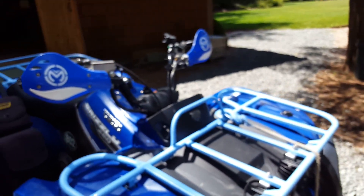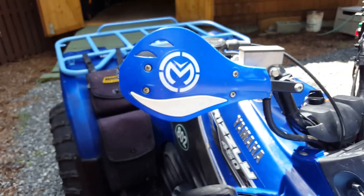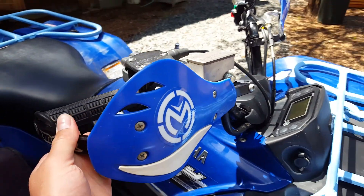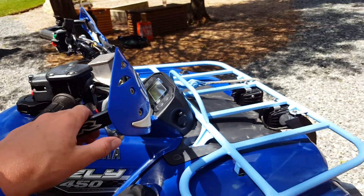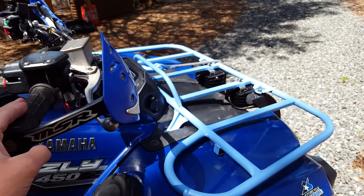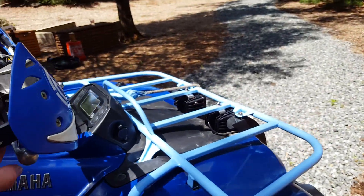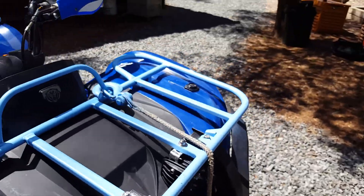Also seen from the front end, these are Moose Racing hand guards. You don't really see them a lot — not sure why — but I've had them on a few Yamahas. I've had a 350 too, and I have the same ones in black on there. They wrap around too, which is very nice.